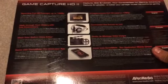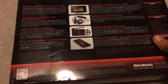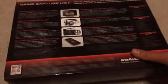Recording full HD to 1080p, walkthrough, live commentary, video editor, game... it looks pretty cool so far.